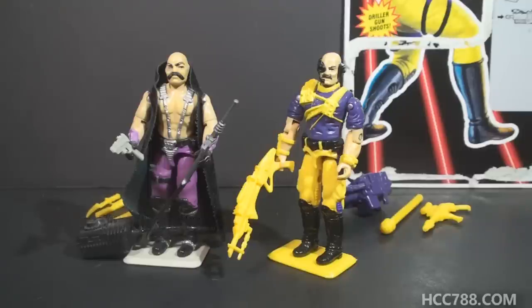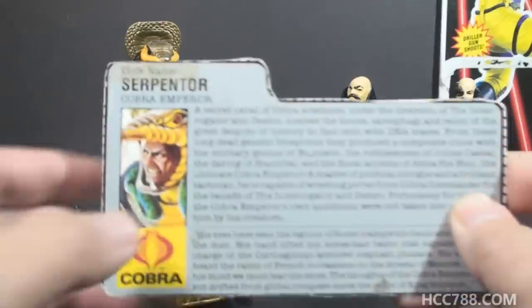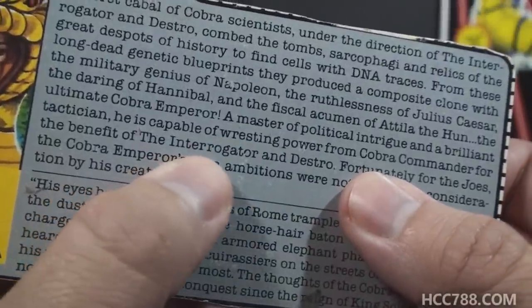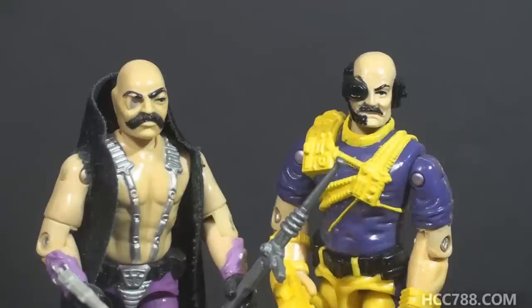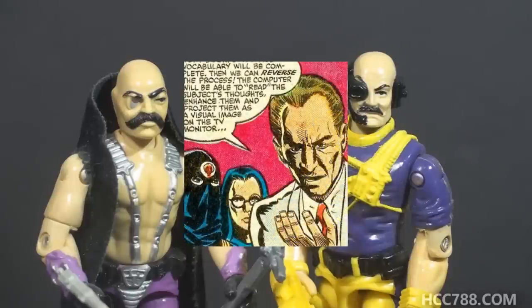He became Cobra's mad scientist, but that's not how he started out. He was originally intended to be an interrogator — basically a Cobra torturer. Dr. Mindbender is referenced on the file card for Serpentor, his creation, but he isn't referred to as Dr. Mindbender there — he's called the interrogator. At some point in the production process, his role was changed to more of a scientist specializing in mind control. Dr. Mindbender served an important role within Cobra, producing all manner of weird technology. In the comic book narrative, Dr. Mindbender replaced Cobra's first mad scientist, Dr. Venom, who died in issue number 19.